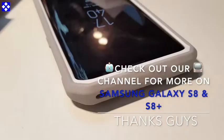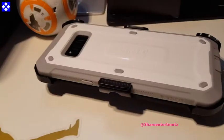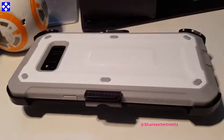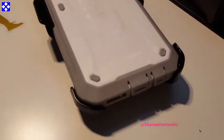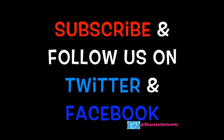Ladies and gents, make sure to check out the channel for more on the Samsung Galaxy S8 and S8 Plus — covers, protective cases, specs — we've got it all covered. I hope this one was helpful and if so make sure to share the video, tell your friends, tell everybody about the channel. Thanks for watching — we shall surely see you on the next one. Take it easy out there.